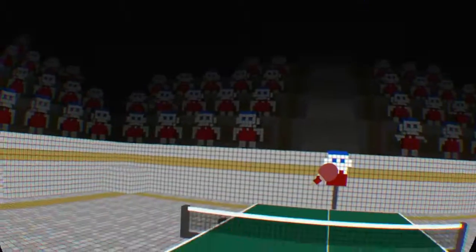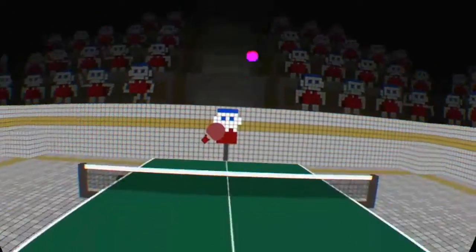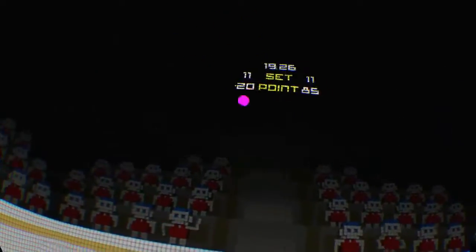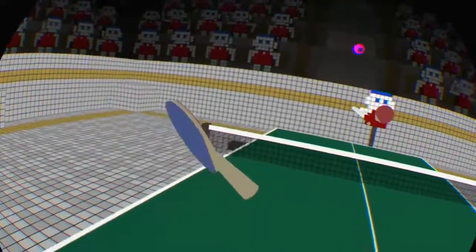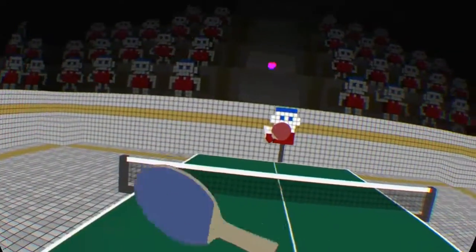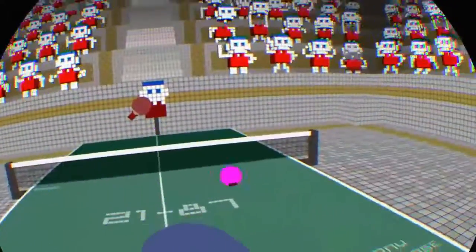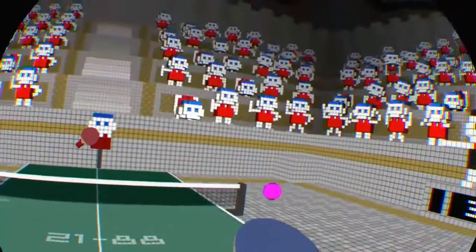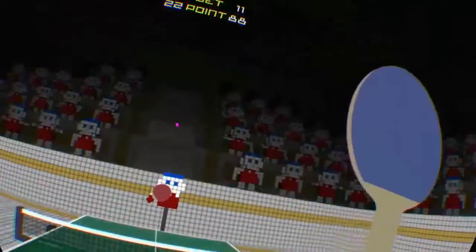Luckily for you, if you do buy this game - which you should do - yeah, I was going to win that point there. If you get this game, I hope you get a ping pong because, as you can tell, I am really not good at this game. Come back up, come on - yes! Oh! Where'd it go? Oh, that worked. Oh, it worked again - yes! And I got the point. Lovely stuff!